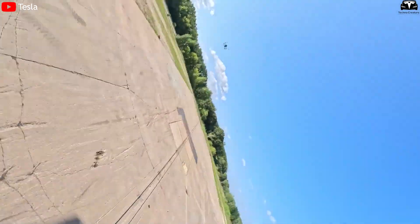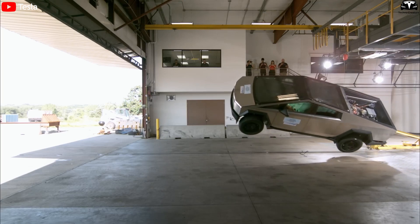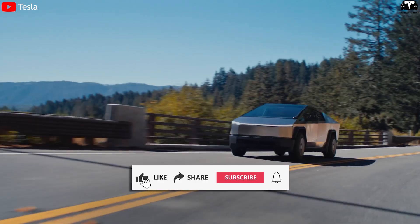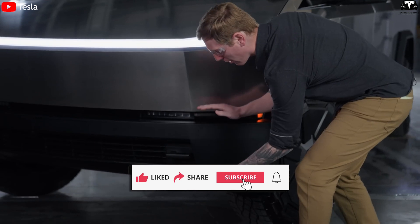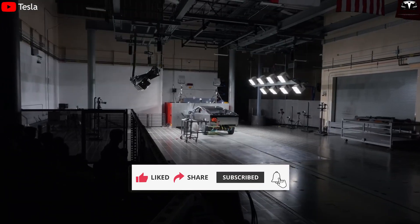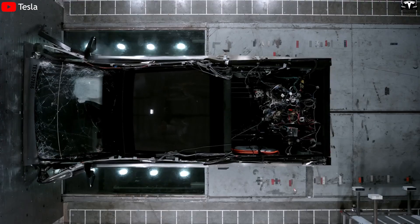We appreciate your contributions and hope you enjoyed this video. If you did, please hit the like button and join the Techno Creator family by subscribing to our channel, and don't miss out on any of our awesome videos by hitting the bell icon.